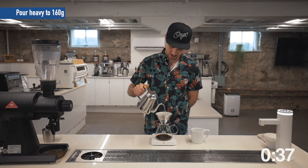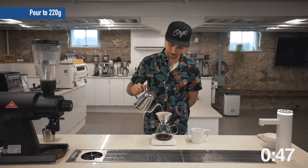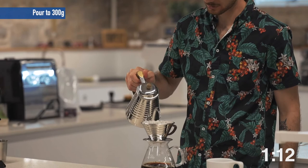Drop in, stir up that coffee, raise that water level. That should end at about 160, and then at 45 seconds, a quick pour bringing this water up to 220. Timeframes for this recipe, and most recipes in general, aren't set in stone. I'm going to watch this water level — whenever I can fit another 60 grams of water in here, I'm going to top it off, agitating this coffee, raising this water level back up to keep a steady, filled brew bed.